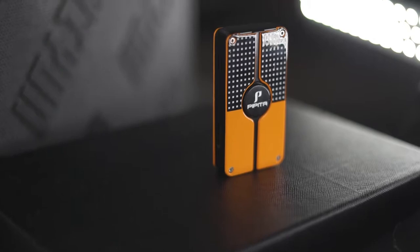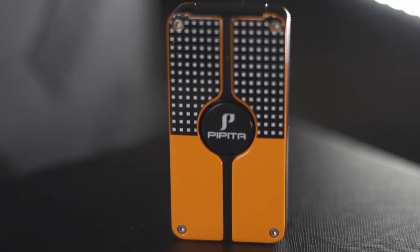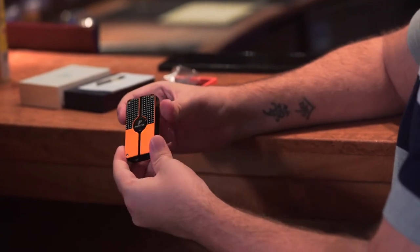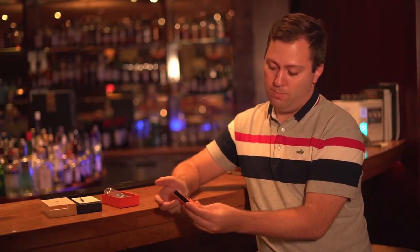As you can see, this one has a much more unique shape than the other lighters that you usually see. It kind of looks like a small matchbox that you can push. The color scheme is also very appealing to me.